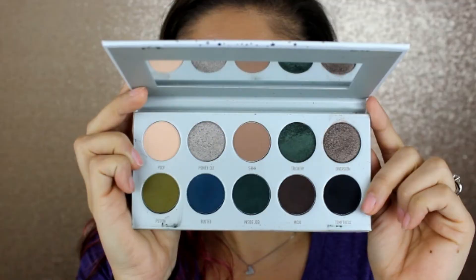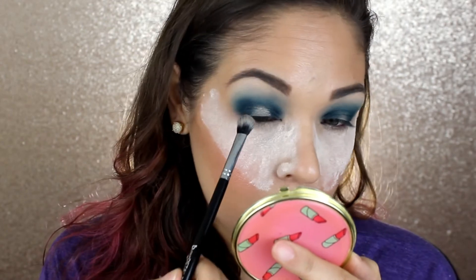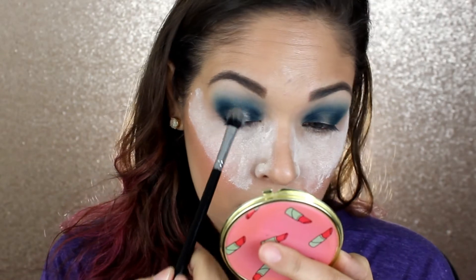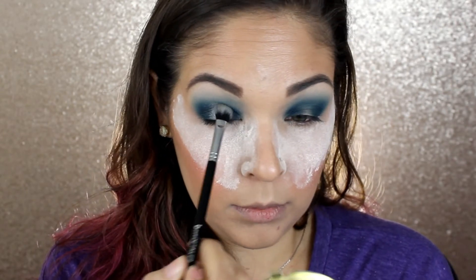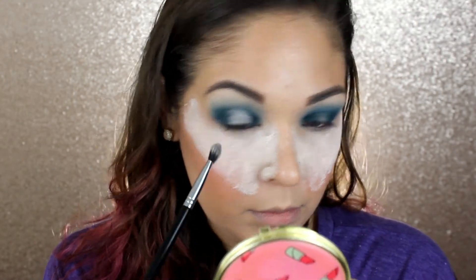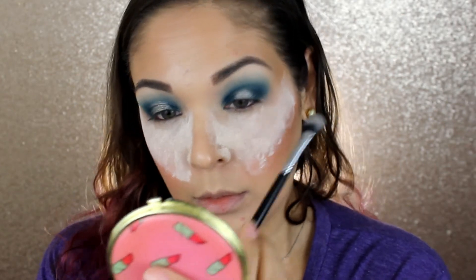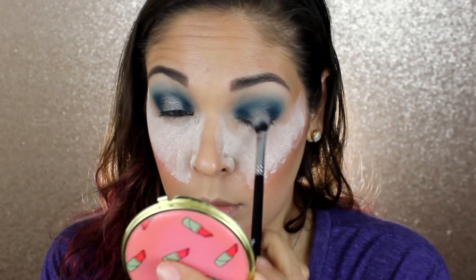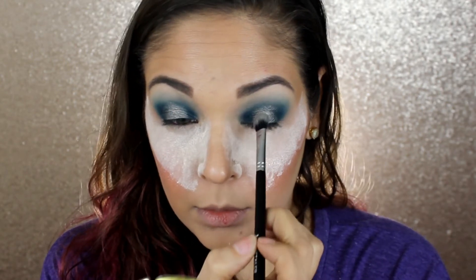Now I'm going to be going into the shade Power Cut. This shade just really does not go on very well on its own, so I am going to use some setting spray to help enhance it. I'm going to grab some of the shadow onto my brush first — the Beauty Junkies Pro Detailer brush, which is a very nice synthetic brush. I always recommend doing this rather than spraying your brush first and then dipping into the shadows, because when you do it that way you tend to harden your shadows. So I do always recommend spraying your brushes after you already have some shadow on them. I'm going to be using the Morphe Continuous Mist Setting Spray for this — it's one of the best to use for foiling shadows and getting them to perform, because it has glycerin in it and it works beautifully to make shadows pop. I'm going to go ahead and apply this shade to the center of my lid.